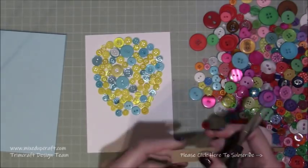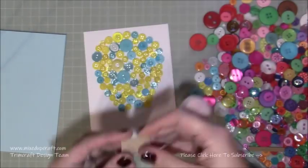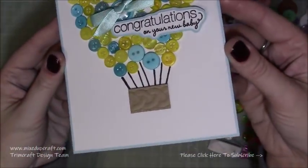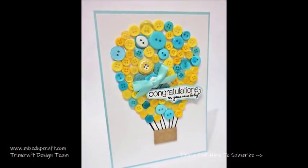This piece of cardstock is going to be for the basket — it's just a piece, I think it was about three quarters by one. I put it through with an embossing folder; it was the knitted jumper one I think, and you can see it looked really cool for the basket. Then I just drew in some black lines to make the rope and that was it.